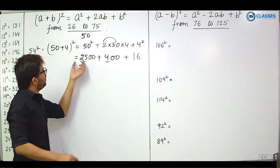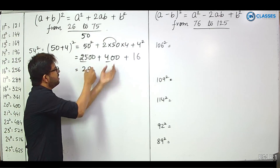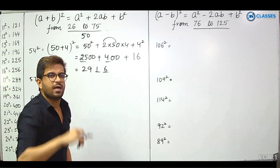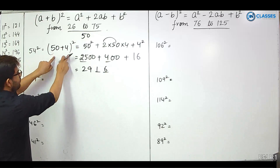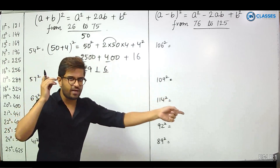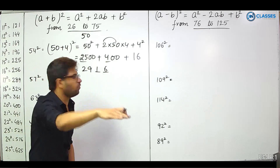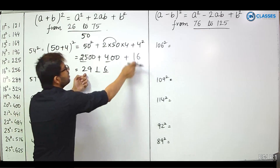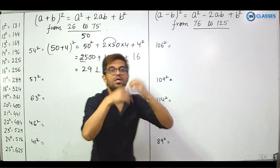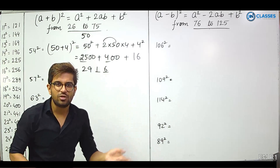Strategically: 25 hundreds plus 4 hundreds means 29 hundreds, then write 16 for the last two digits. It becomes a pattern: for 54 — 50 plus 4, 50 means 25, add 4 to get 29, and 4 squared is 16. So the answer is 2916. This can all be done in the mind.